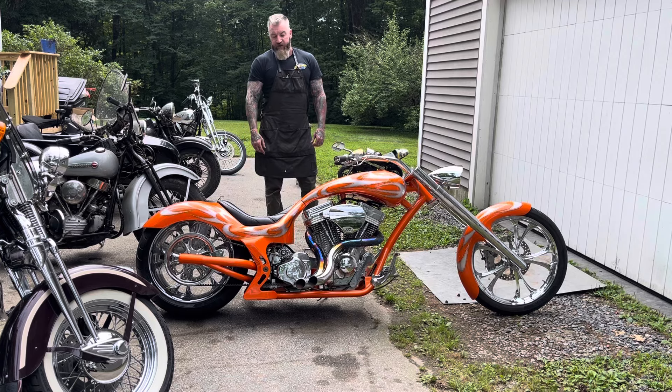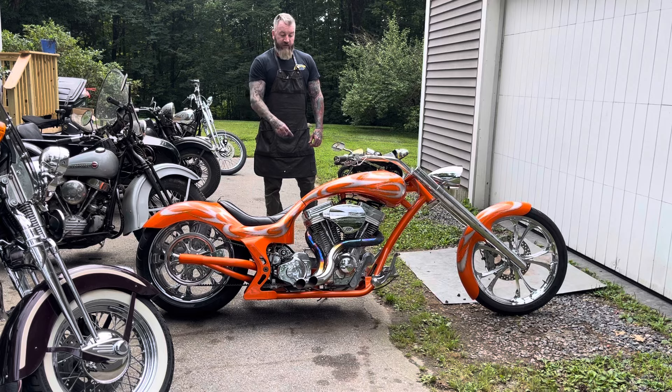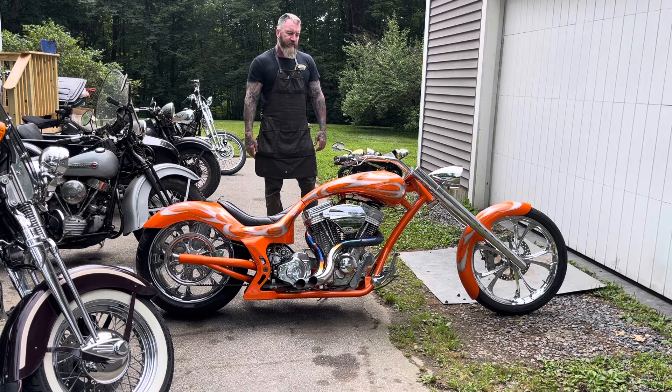The starter solenoid wasn't engaging properly, so we took all that apart — well, not me, my mechanic — took it all apart, cleaned everything, put it all back together, and put in a new battery.